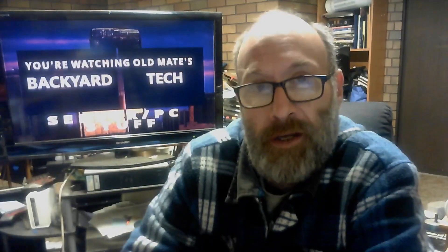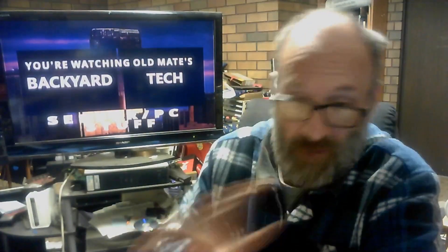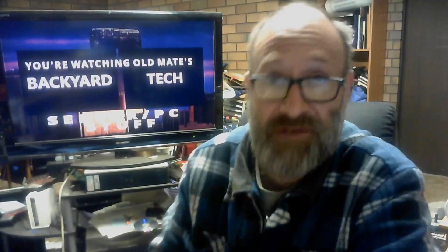G'day everyone, thank you for tuning in. It's time for server PC stuff here at Oldmates Backyard Tech for a Tuesday follow-up video to yesterday's MX 19 to 21 upgrade video I did for the media PC. And right off the bat — and I'm not being sarcastic here guys — it works.